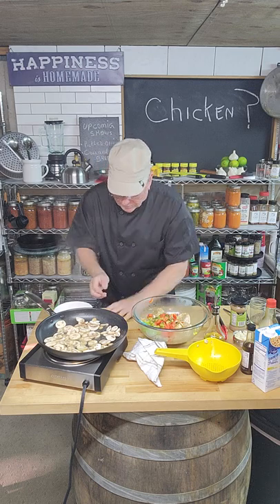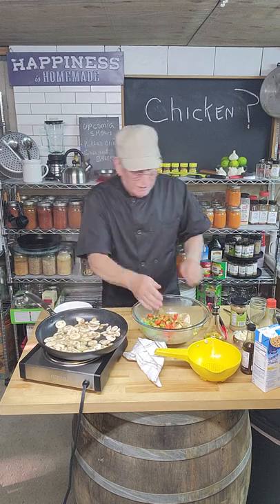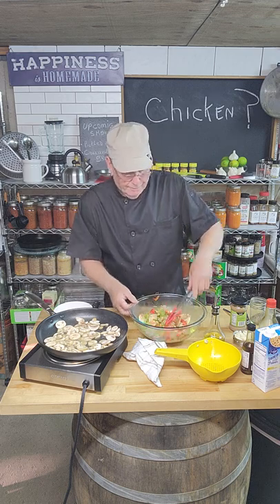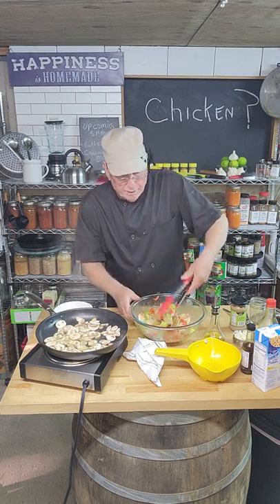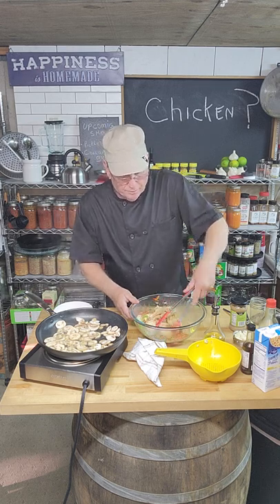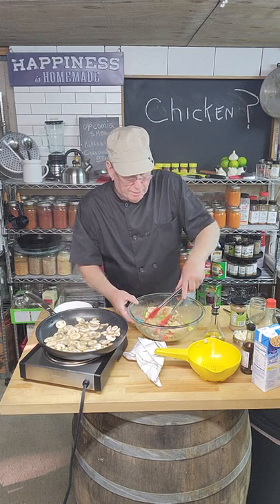Now we're going to take those fresh vegetables — there's a lot of juice and moisture in them — and we're going to marry them together. It doesn't take long to marinate: just two or three minutes. But boy, you can already smell those peppers.